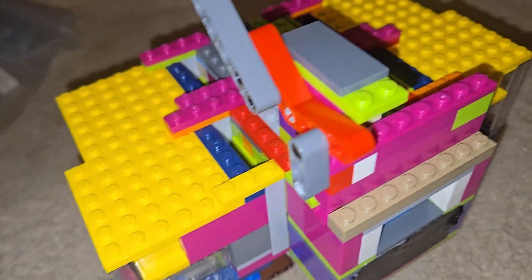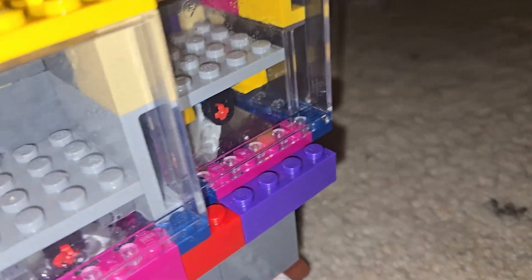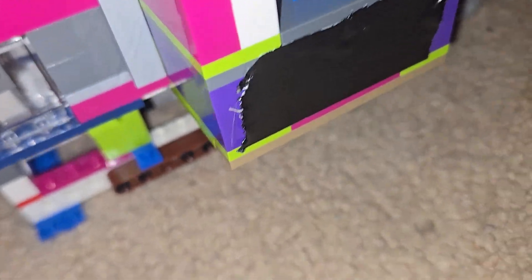That's right, an engine with four pistons. As you can see, there's two pistons on this side and there's two pistons on this side. Now you may be wondering, what is a VR4 engine? As you can see, the connecting rods are oriented in a V-shape, but that has nothing to do with the name.